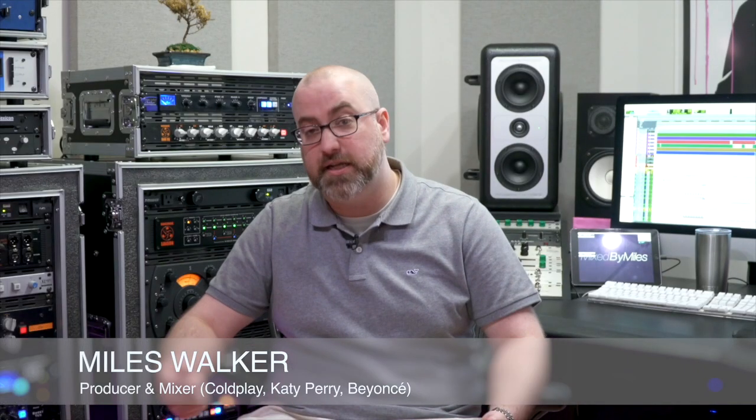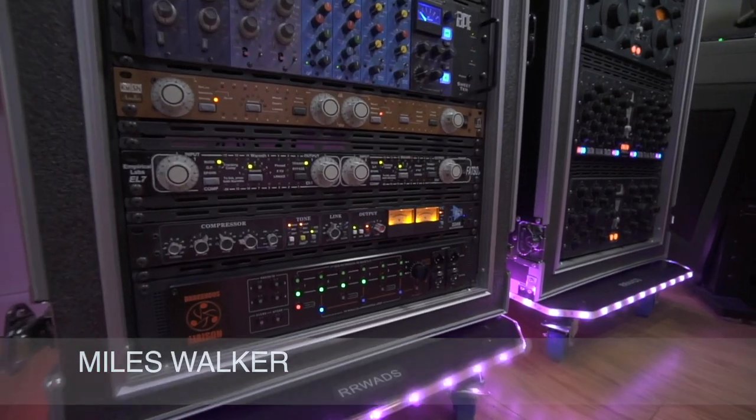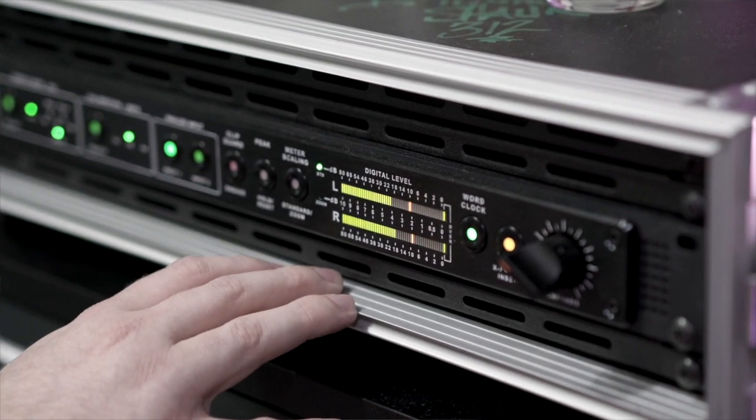As a hybrid mixer, I love how the Dangerous system lets me incorporate plugins and all of my outboard gear through my various routing. And the conversion is really one of the reasons you love it in the first place. It's very clear, huge stereo image, transients all captured in there, which makes everything else in the Dangerous system really shine.